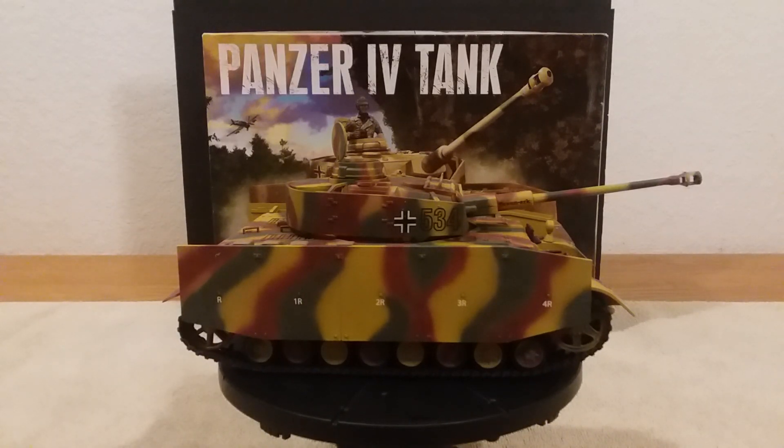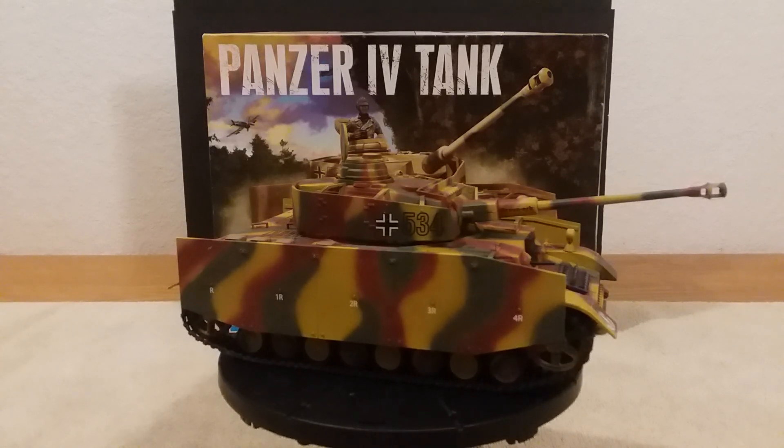Good morning everybody, this is Bill here at WWK Scale Plastic Models doing another video. This is the fifth and final video on the buildup of this Panzer IV tank in 1/32 by Monogram. It's all been built, painted, and decals put on. I weathered it — I didn't do a whole lot of weathering, just a real light black wash all over the model, because I wanted this to look like it came right out of the factory and they put it on a train and sent it off to one of the German fronts.